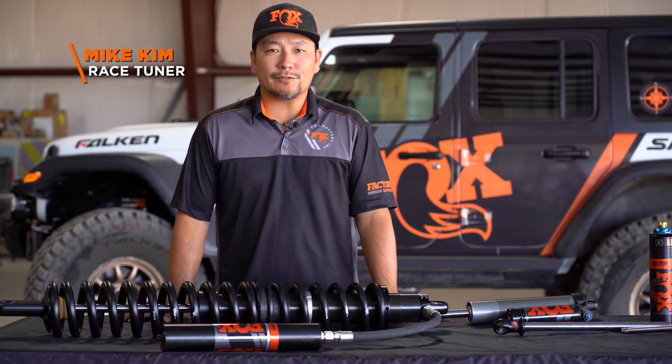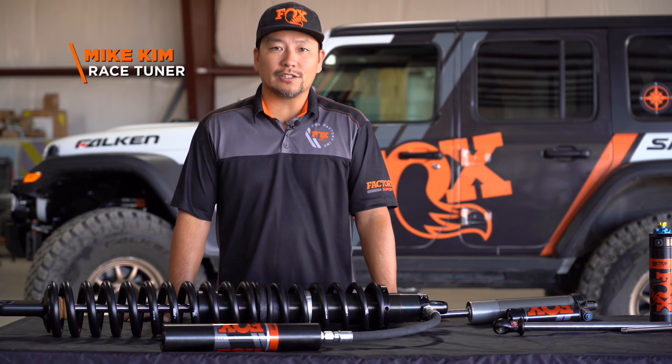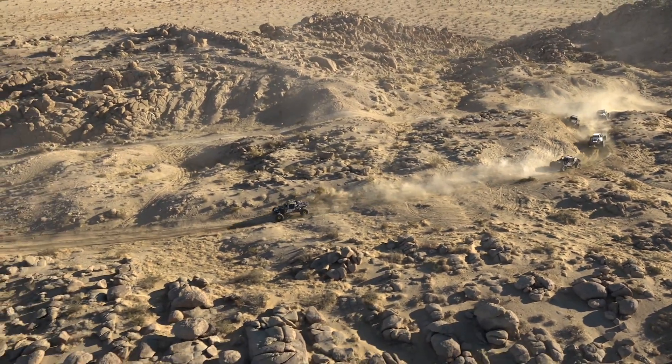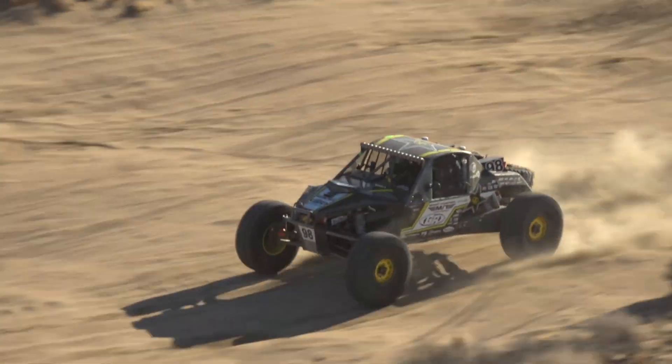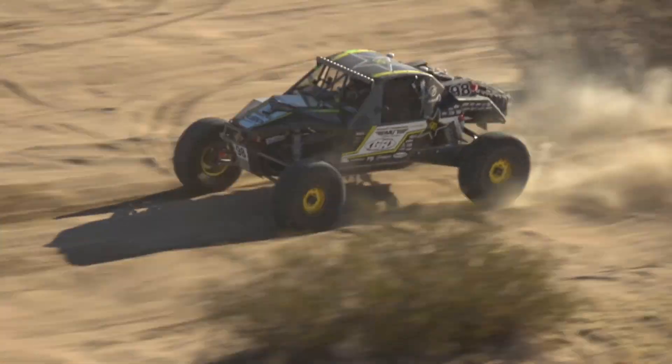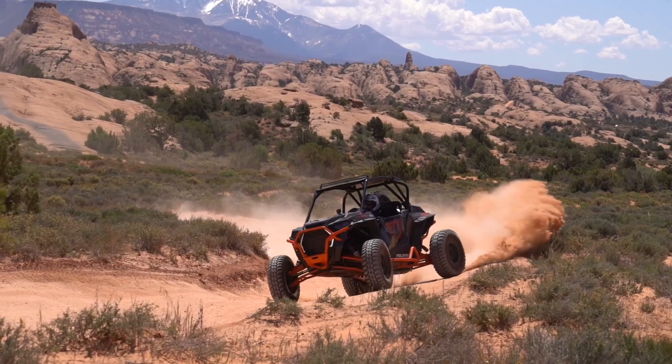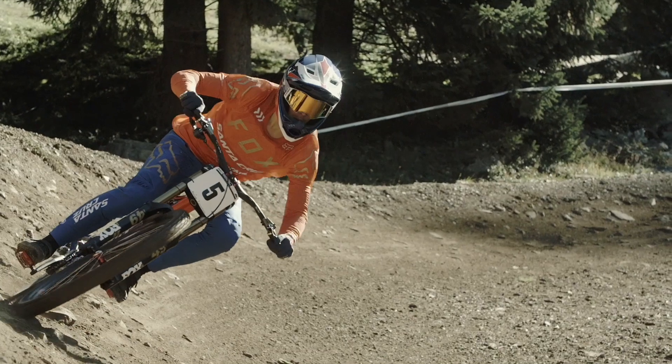I'm Mike Kim, race tuner for Fox, and today we're taking a look at all the different parts on the shock absorber. Mike will give us insight into all kinds of shocks, not just the ones on a race vehicle. His insight is relevant no matter what you drive — trucks, Jeeps, UTVs, snowmobiles, motorcycles, or bicycles.